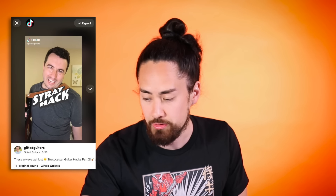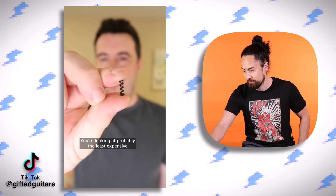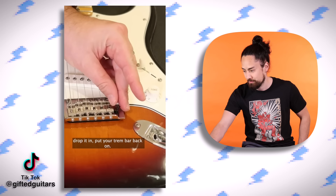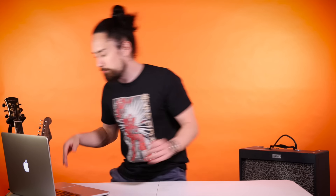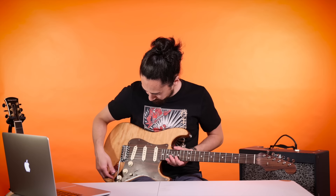Gifted Guitar has got one for us here. Brat hack number two - deal with your saggy, sad trem bar. You want this, not this. I've dealt with this issue angrily ever since I've owned a Strat. The recommendation is to get some springs - probably the least expensive genuine Fender part you'll ever get. They come in a pack of ten, you just take your trem bar off, drop it in, put your trem bar back on, and you're good to go. You've got to be kidding me - that's what those springs are for? I've got a bunch of those springs in one of my cases. Holy shit, boys. That's a game changer. That's a ten out of ten.